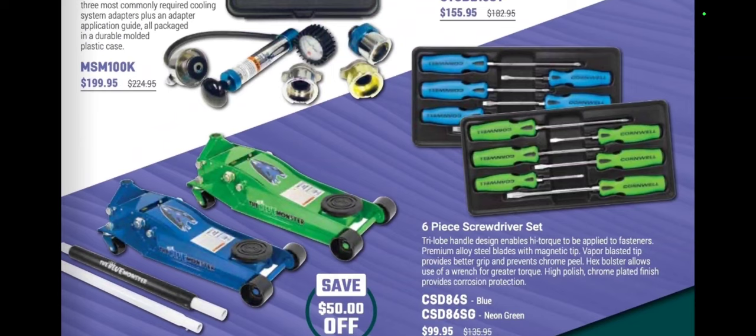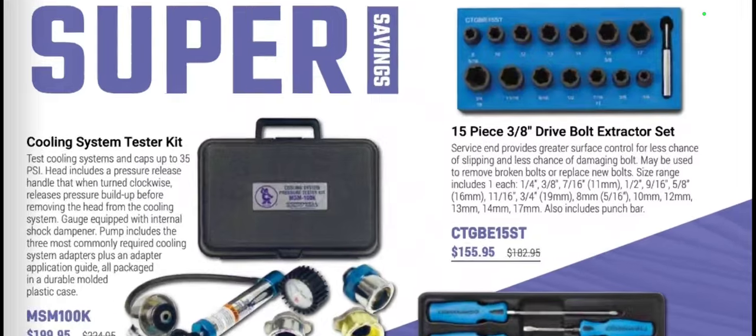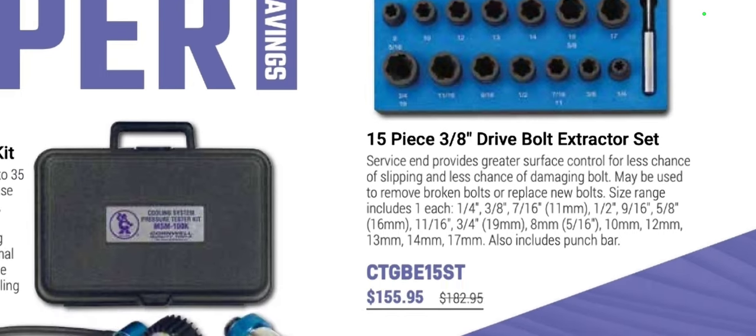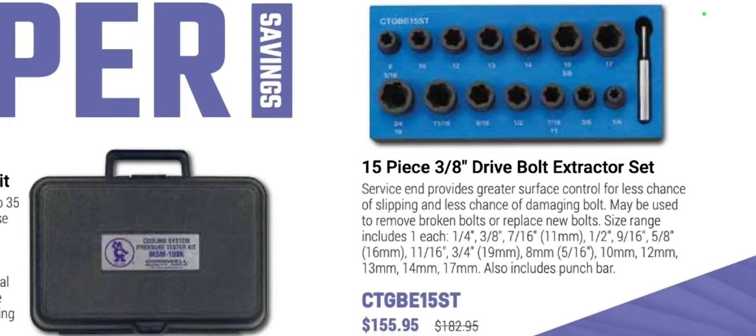We've got screwdriver sets at $99.95 with the new handles on them — pretty cool. There's a coolant pressure tester and a 15-piece 3/8-drive bolt extractor set, similar to the hex grip set from Astro or Matco. This is a good set at $155.95, covering 8mm all the way up to 19mm and quarter-inch up to three-quarter inch.